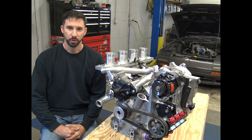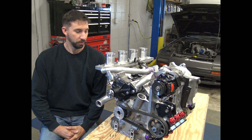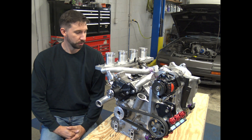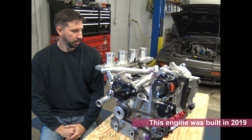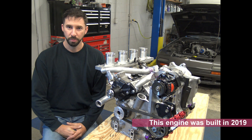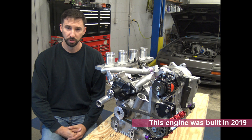Hello again, I'm Logan Carswell, owner of Defined Auto Works. Sitting next to me here is the latest four-rotor I recently got done putting together for a customer over in California. I'm in Ohio, so this has gone on a pretty far journey.